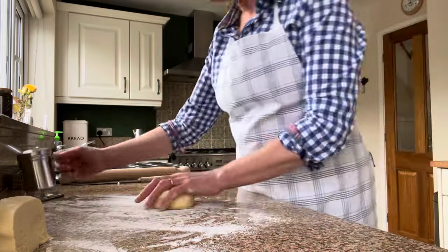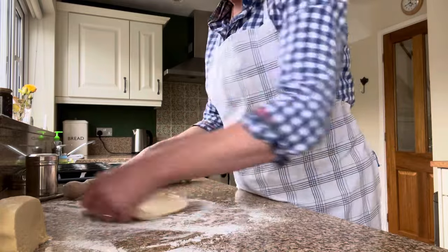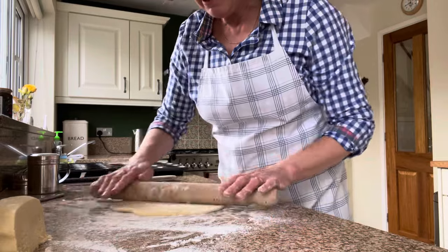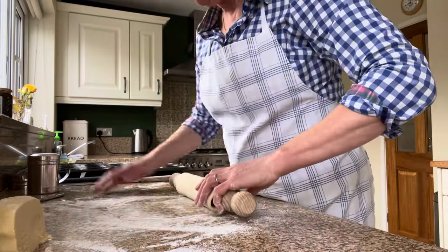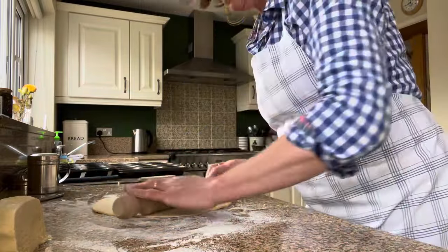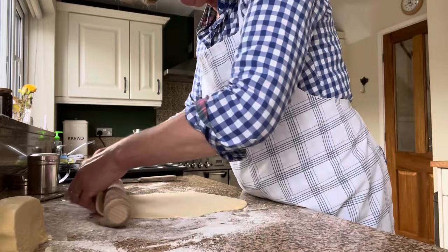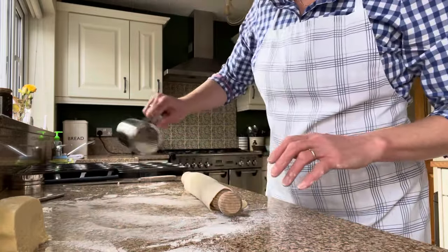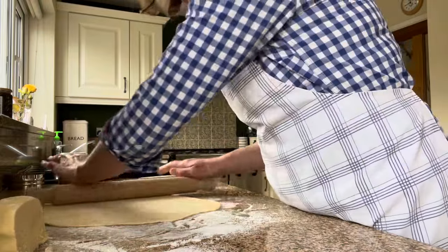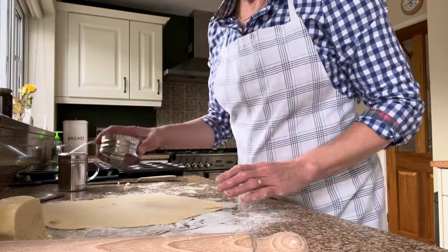I'm just going to roll this first piece out now and cut out some little circles to line the tins. The good thing I'd say about this, if you're not sure about making gluten-free pastry, this is a great place to start because the pieces you have to handle are only little pieces — you're not having to handle a big piece. So you're just doing small little circles and they are easy to handle. I'd just like to make sure there's lots of flour on the surface so they don't stick. Ideally I don't want to re-roll the pastry because I don't want to incorporate too much more flour. The flour used today is the Asda gluten-free plain flour.